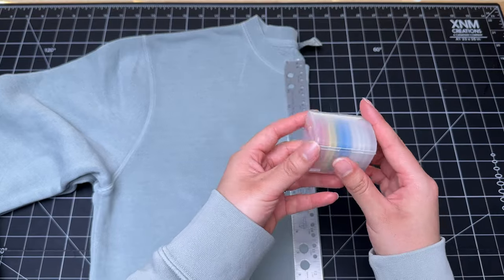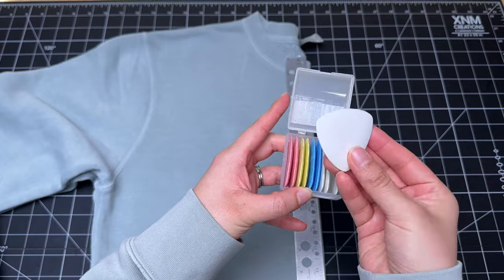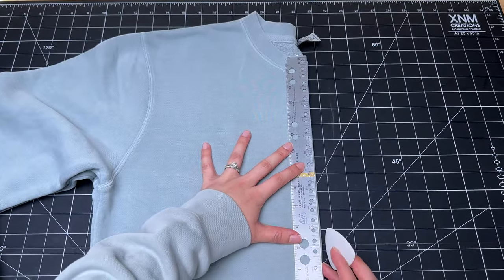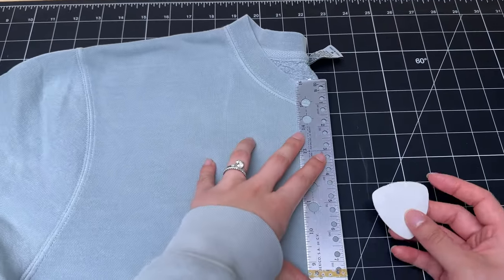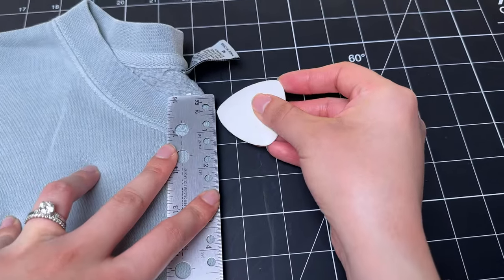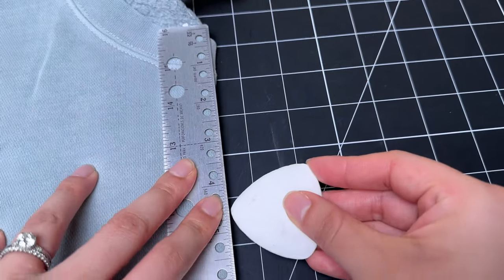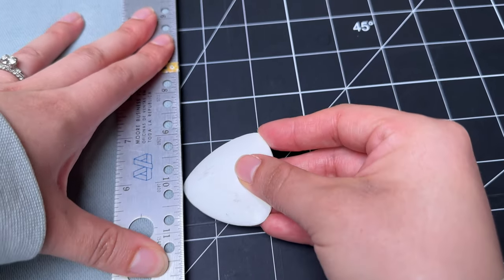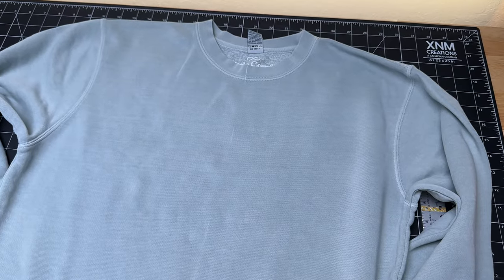I'll be using a ruler and some chalk, which is a nice option because it gives you a variety of colors based on the color of the fabric. I'll use that to create some dotted lines down the center using the ruler — not as a straight edge to draw a line, but as a way to push down and create that center seam. I'll start at the top and work my way down, creating a few lines down the center.